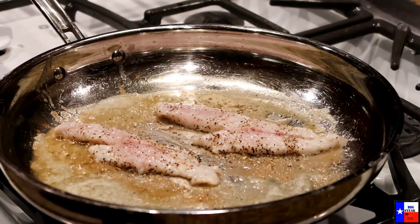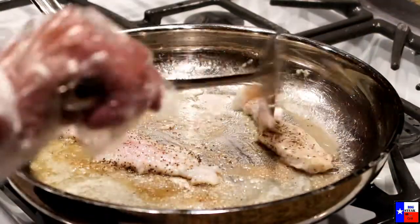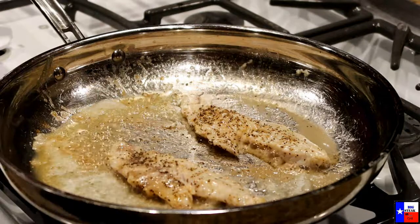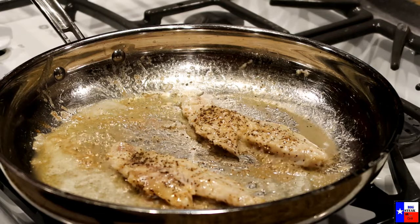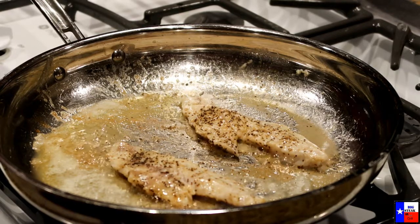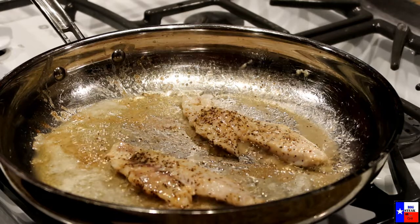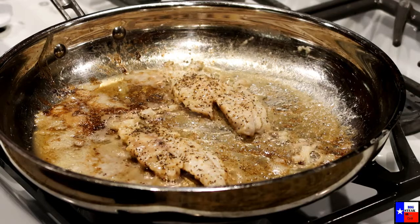After two or three minutes flip your fillet. Add a little bit more lemon, and another three minutes later our fish is ready.